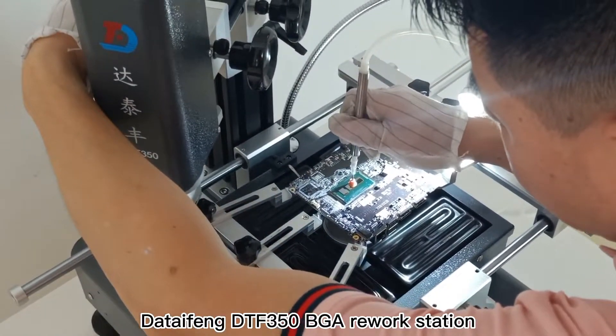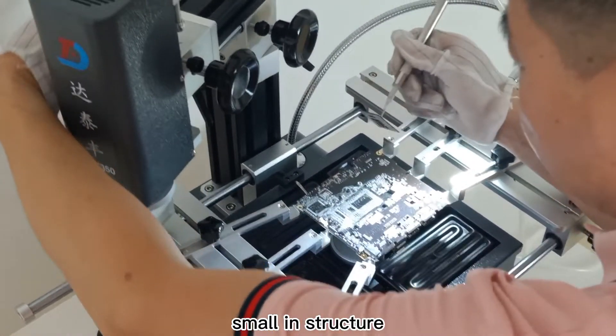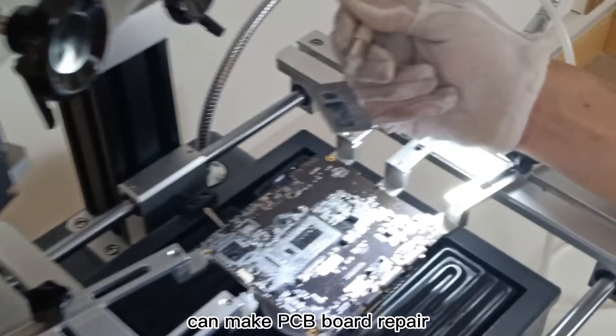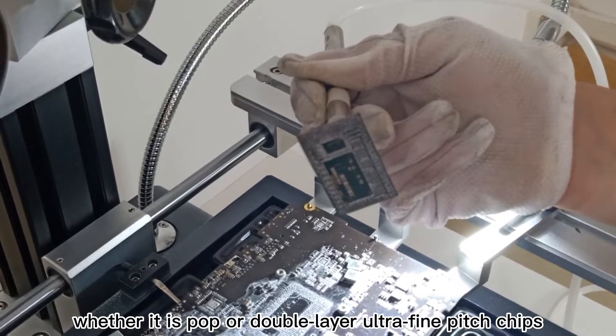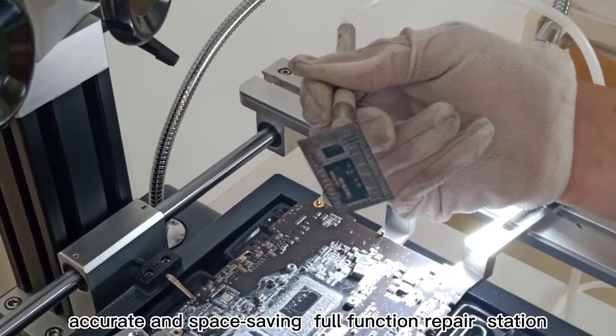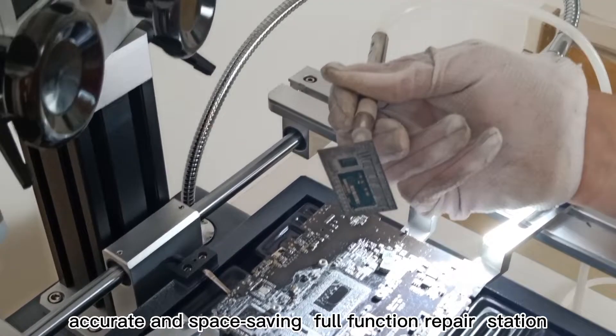The Daytoughing DTF350 BGA Rework Station features a small, compact structure that enables precise PCB board repair and accurate BGA rework. Whether working with PoP or double-layer ultra-fine pitch chips, it is a fast, accurate, and space-saving full-function repair station.